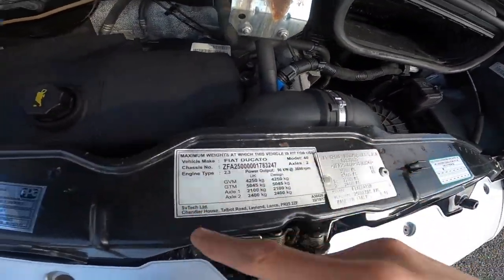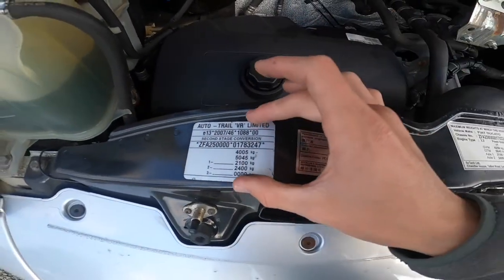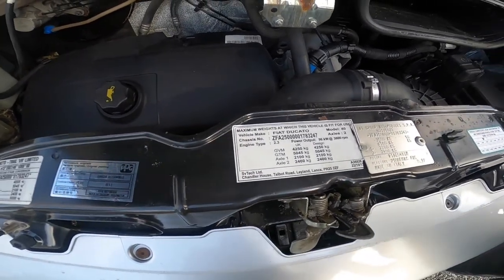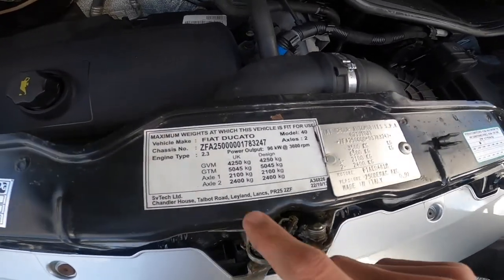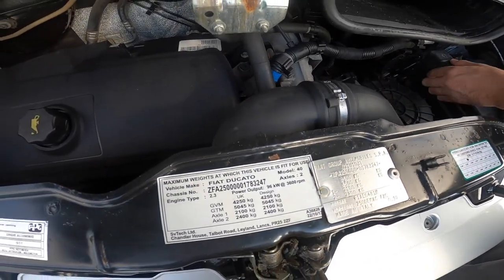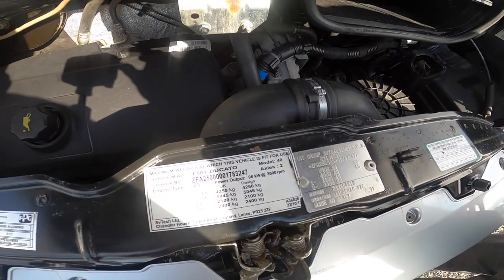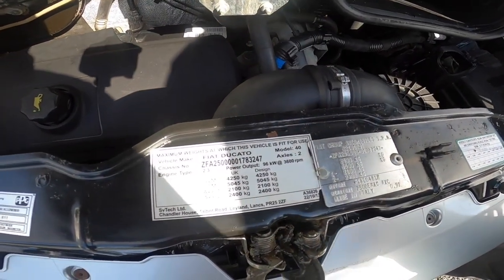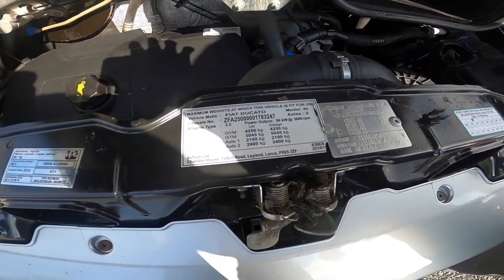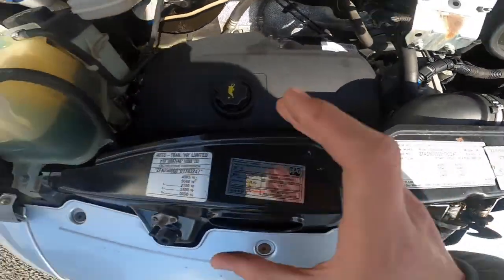This has been uprated by SV Tech, so don't go off the standard weight plate — go off this one here. It's 4,250kg gross vehicle weight. The maximum train weight of this vehicle is 5,045 kilograms. You've got your front and back axle weights, giving you a bit bigger of a payload from this one.